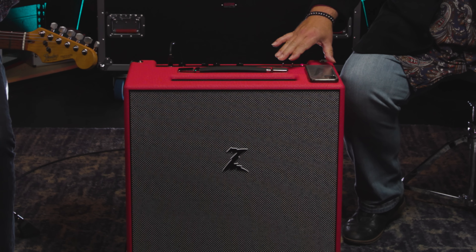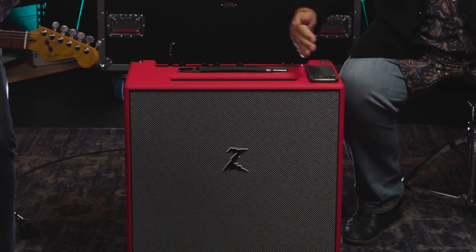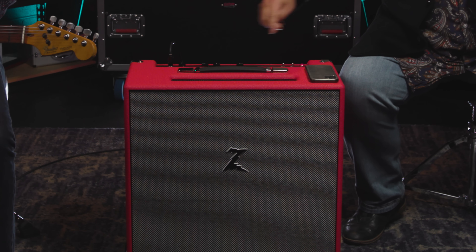Number two: you need to know where the speaker is located, either in your amplifier or in the cabinet that you're micing up. In the case of this Z28 Mark II, the speaker is centered pretty much in the cab. Sometimes it's hard to tell where the speaker is actually located — they may be off-center, up, or diagonal. In this case there's actually a vent on the top so you can look down through there, which makes it easy to locate the speaker. In a combo amp like this you can also look from the back and see exactly where the speaker is located.